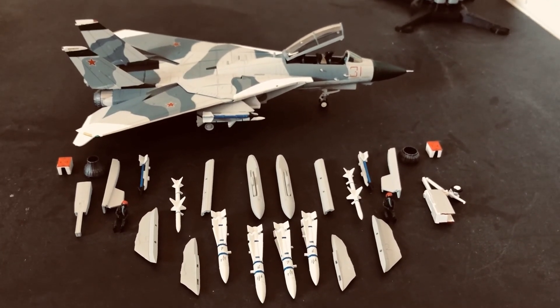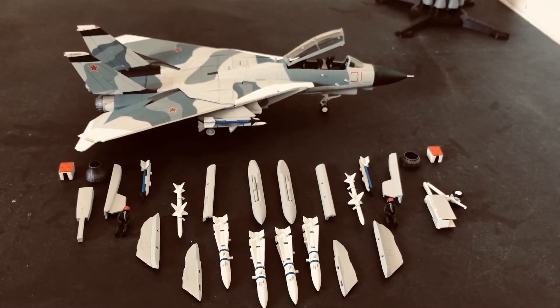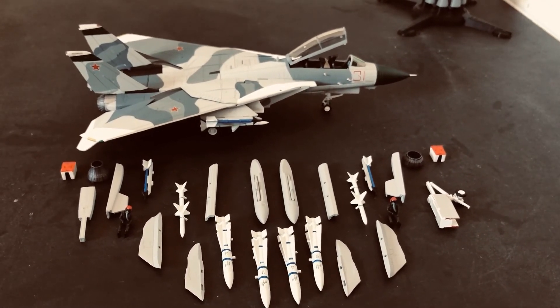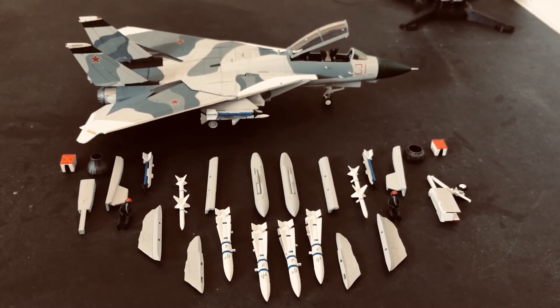With all that stated, I think this is a quality model. At the time of this video, the cost of this is about $156.